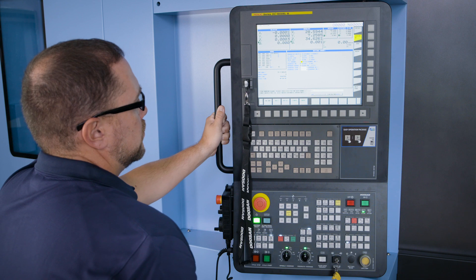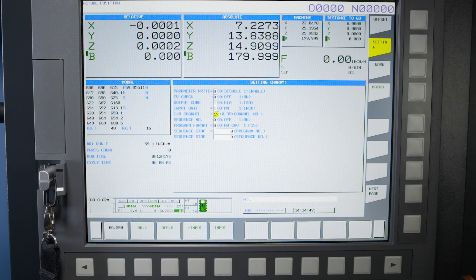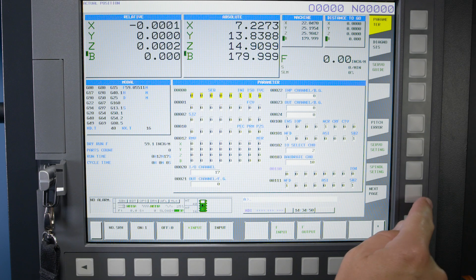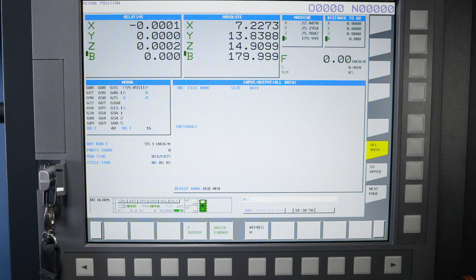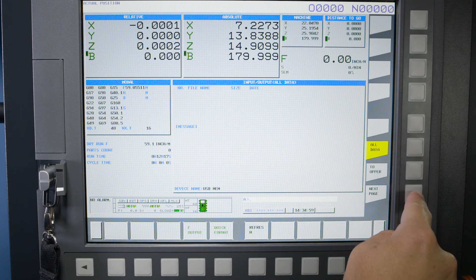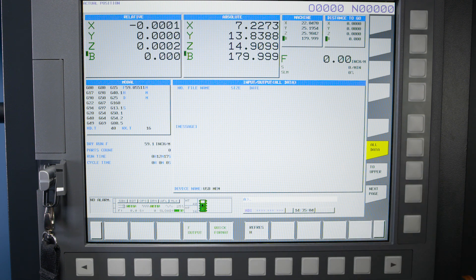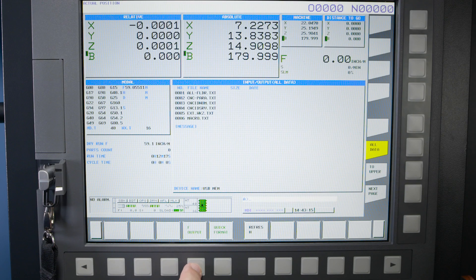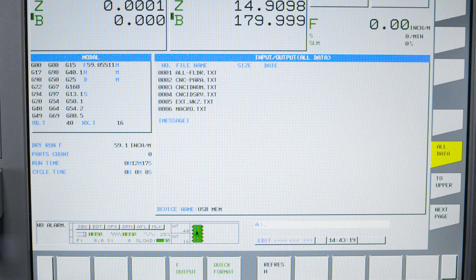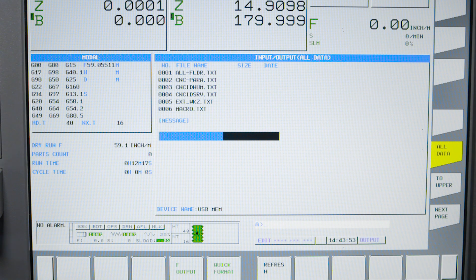Now that we're on the right IO channel, let's get this information downloaded to that USB stick. First, press the system hard key. Next, press the next page soft key twice, and now you should see the all IO soft key. Press that and then press the next page soft key twice again. Now press the all data soft key and then the F output soft key. We now need to change to edit mode by pressing the edit hard key, then press the F output soft key. Your machine will then download the data to your USB stick.